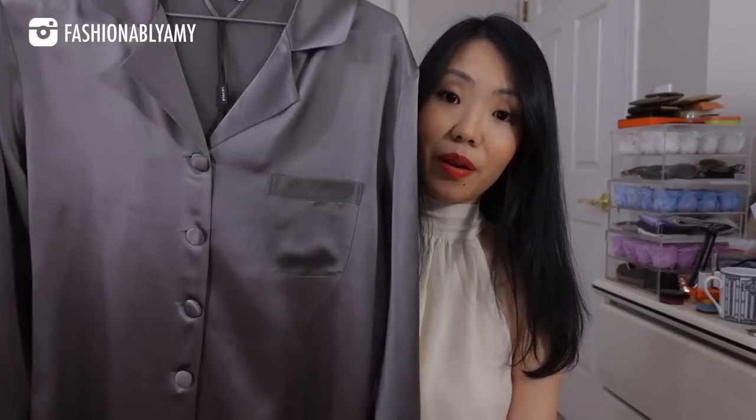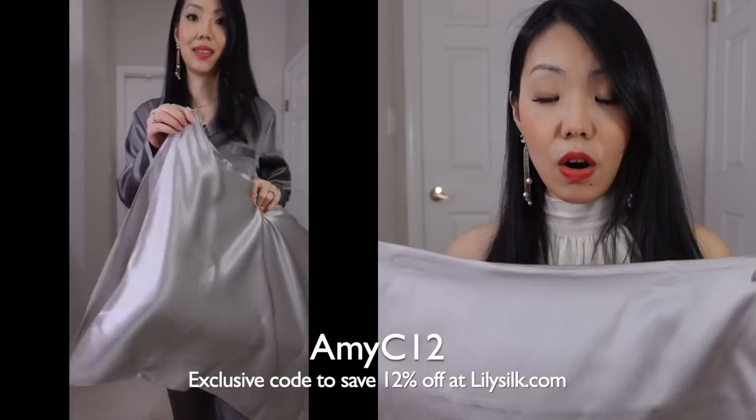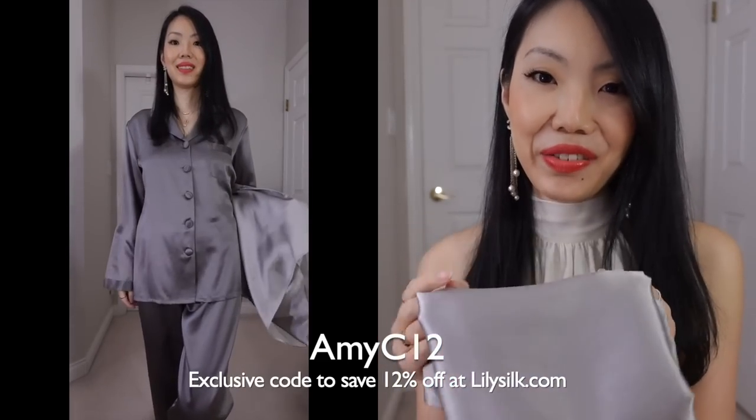You can use my coupon code AMYC12 to save an additional 12% site-wide. I am just the biggest fan of their PJs. If you're looking for a Mother's Day gift, their gift boxes are an excellent gift idea — the one I went with also comes with their silk pillowcases. Literally the best material you can sleep on because it's comfortable, silky smooth, and actually good for your health — good for your skin and hair. Silk doesn't absorb moisture like cotton does, so it won't dry up your skin or hair. I literally use my washing machine on the most delicate cycle to wash these garments. Silk is literally my favorite material and you can never have enough silk pillowcases.